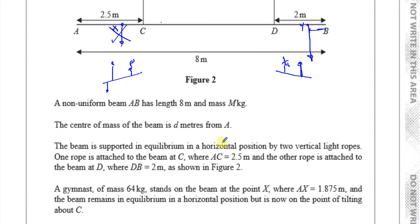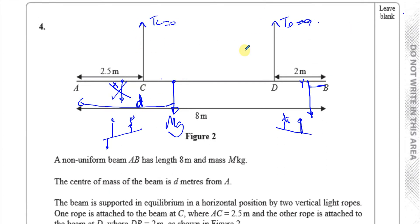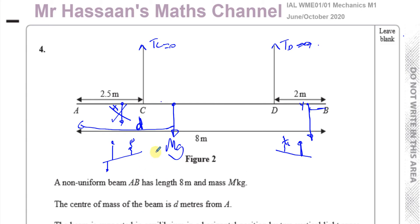We have two different scenarios because there are several unknowns: the mass of the beam M, the distance d of the center of mass from A, and the tensions in both strings. The beam is modeled as a non-uniform rod and the gymnasts as particles. We need to find M. Because we have two separate situations, we can form two equations with two unknowns, M and d, and solve simultaneously.